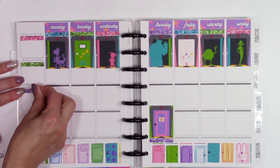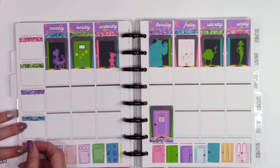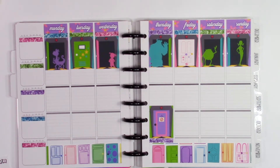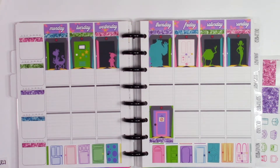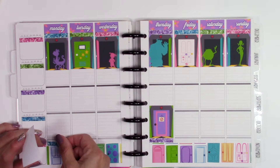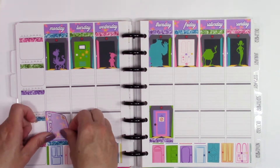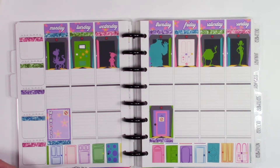It's beautiful. The colors are bright, vibrant, cut great — super easy to peel up and put down. All the things that you love about your kits — it's absolutely fine. It's just the art style isn't my preferred art style, and the other two kits are totally not me at all.